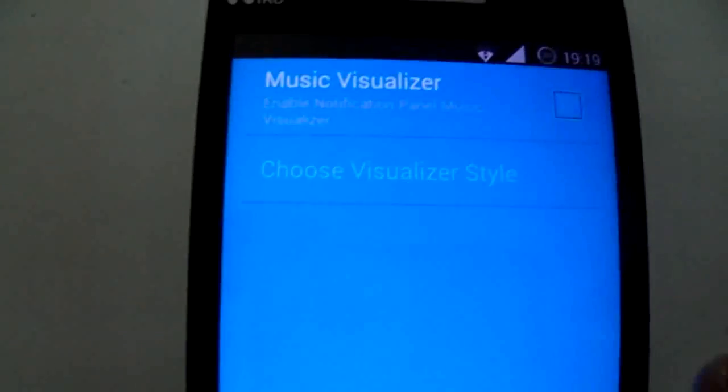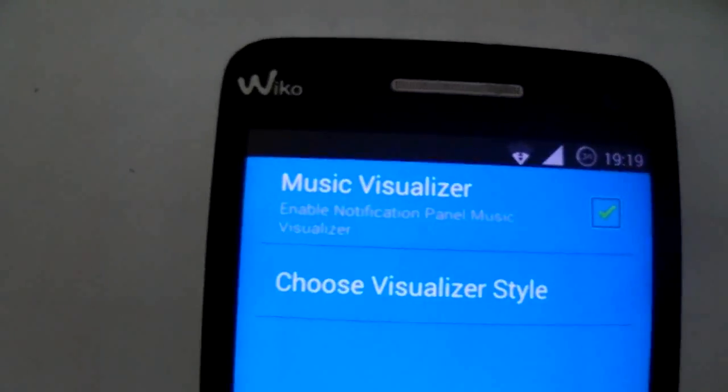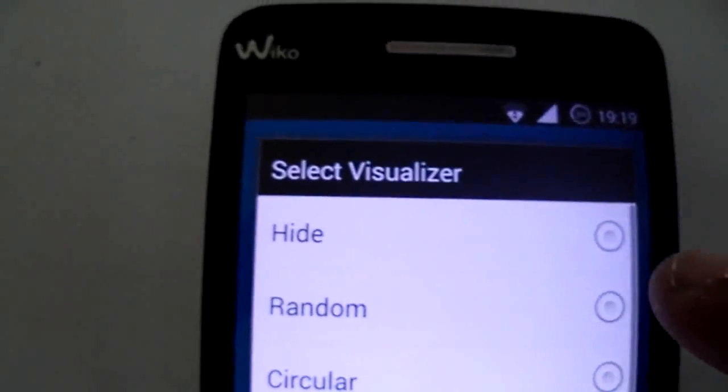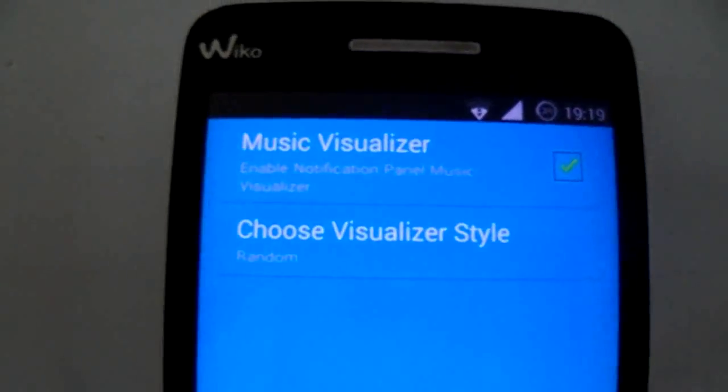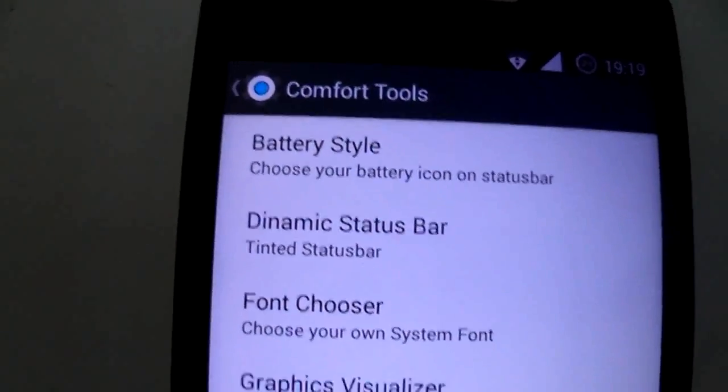You have the graphics visualizer, as you can see. You can choose random. You have the list view, and you also have Viper.